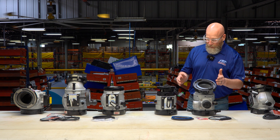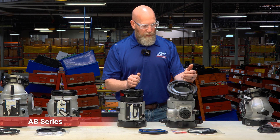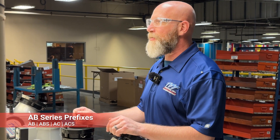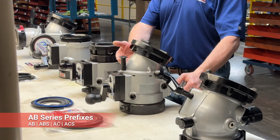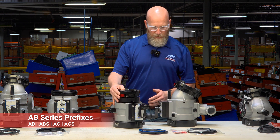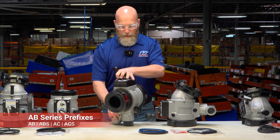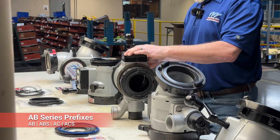Moving on to the AB series — this is a now discontinued valve; however, we do still offer repair parts and kits for these. The AB series could have part number prefixes of AB, ABS, AC, or ACS. The ABs or ACs have a swiveling elbow, as shown here. The ABS or ACS — the S is for short — have no elbow, so it's a straight valve. This is what an AB series valve would look like if you have one and are trying to identify it visually.